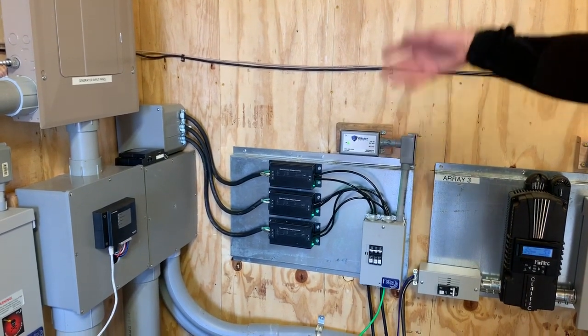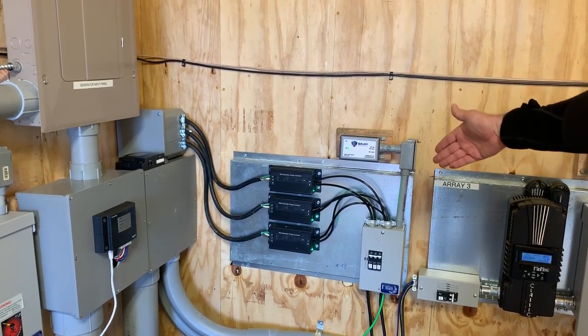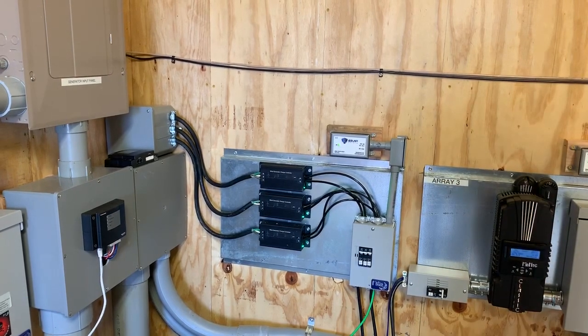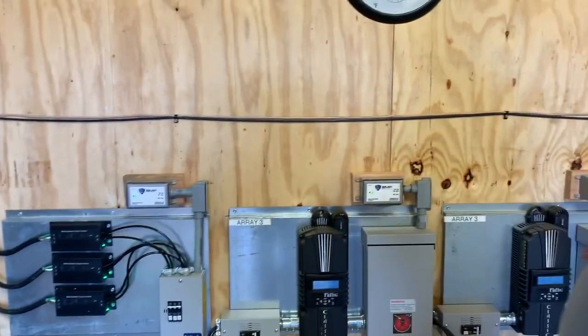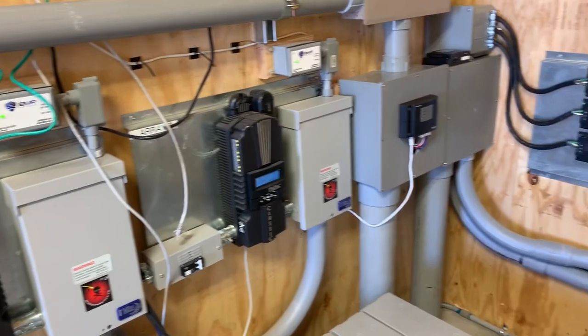They're all in operation, as you also saw at the beginning of the video. We can manually brake these — they have a manual override. They're also DC protected and EMP shield protected on the backside. Should there ever be an EMP, this is not going to damage the solar system — we've segregated that away from it. And then we have eight charging boards around on this structure, and the battery bank as well, as you can see.